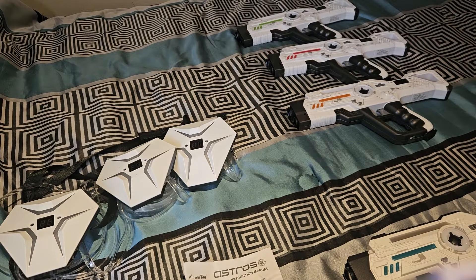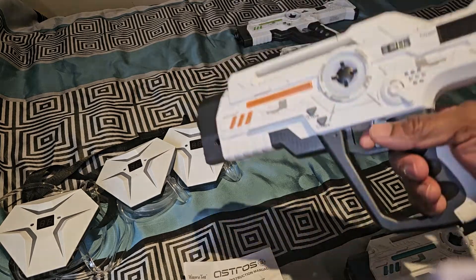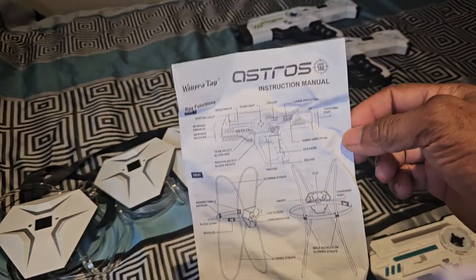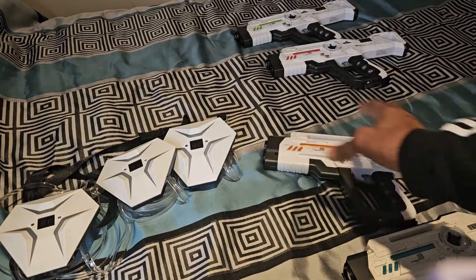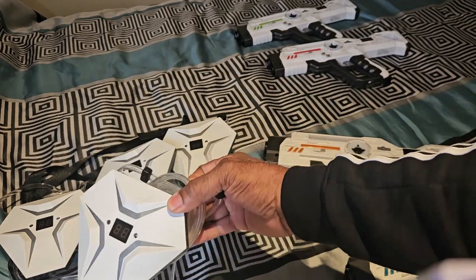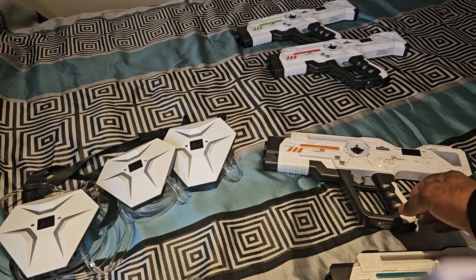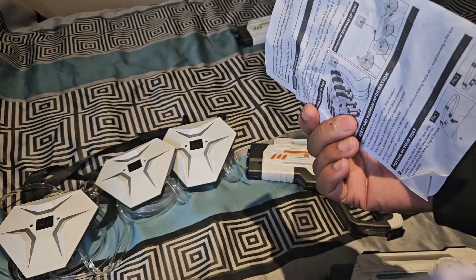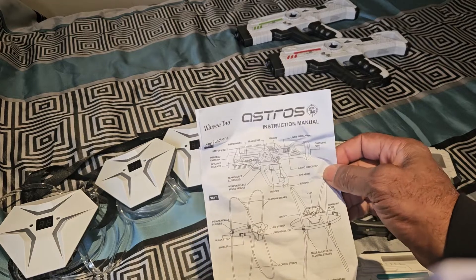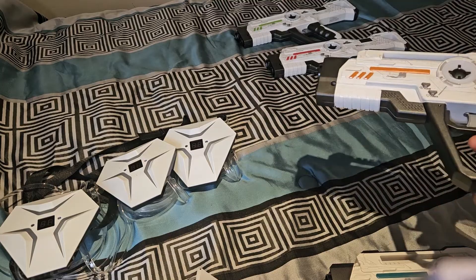Good afternoon and welcome to this next segment of 'If Thomas Can Do It, So Can You.' This is another instructional video. I purchased this Ostros laser tag set — it consists of four guns and four harnesses. I had one I couldn't synchronize, and when I researched how to do it, I found the instructions are so ambiguous you can't really follow the steps to synchronize the weapons to the harness.